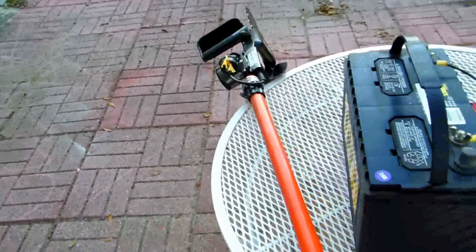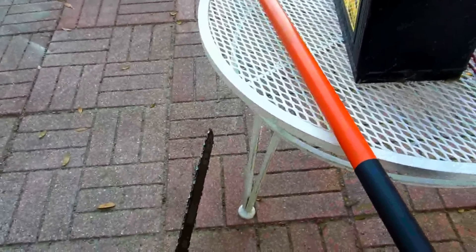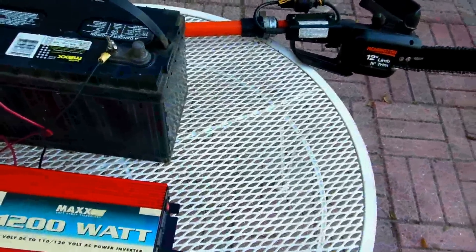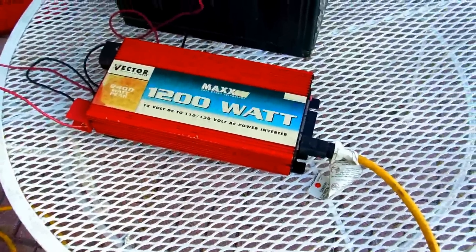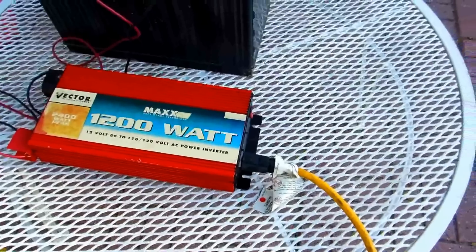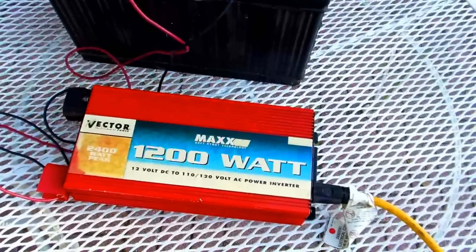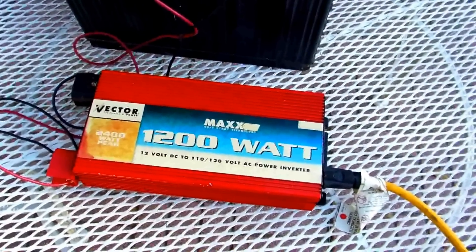It works fine. You want to make sure you have enough power in your inverter — 1200 or 1500 watts. It won't work with 600 watts. I've found that even 600-watt inverters will not operate a lot of drills — even a three-eighths drill — you really have to get something more powerful than that.